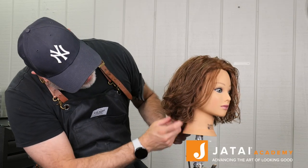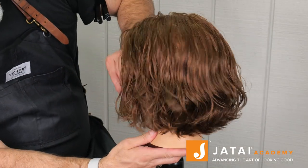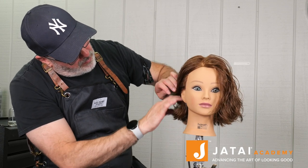Here's our end result and I think it looks pretty good. I think it matches some of the inspiration pictures that we were going for — it really has that kind of Johnny Depp feel to it. Check out the Jatai Academy for more content like this and we'll see you next time.